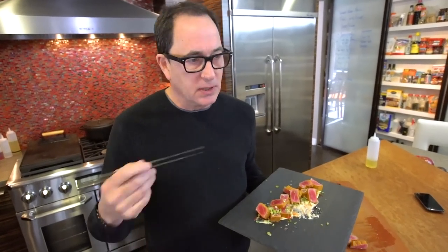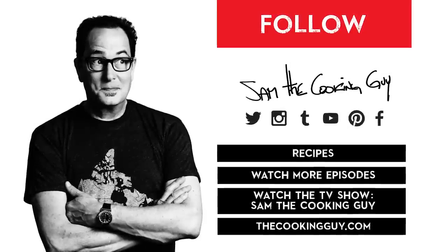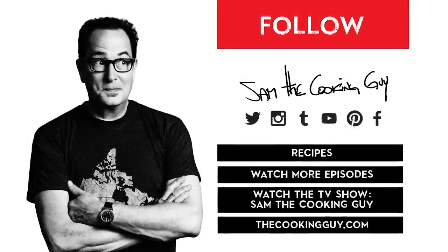By the way, you don't have to buy expensive tuna. This is called a saku block — not expensive. The more I talk, the less time you have to go make this. So go make this now. It's beautiful.